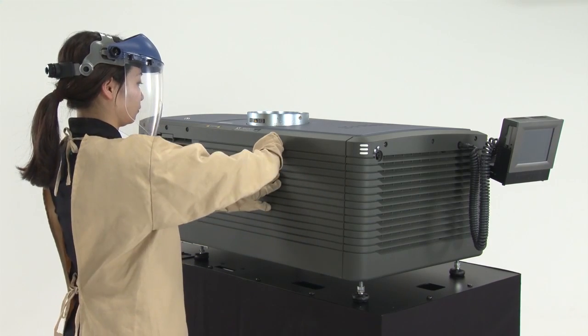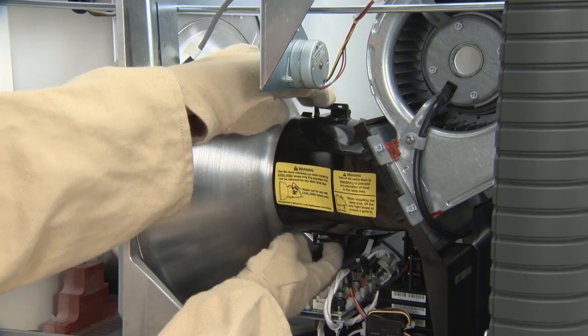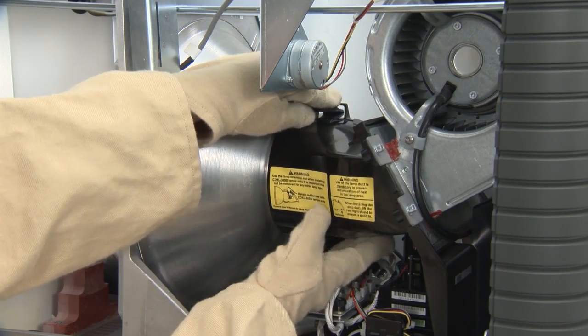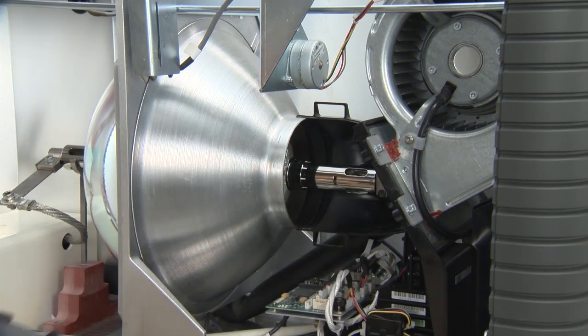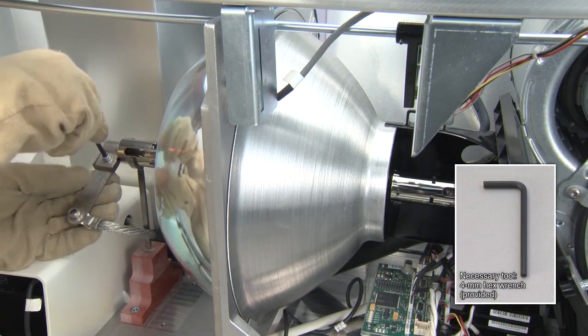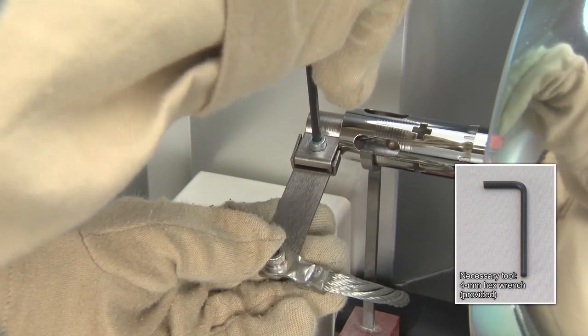Using the provided key, open the lamp door. Remove the plastic cover.